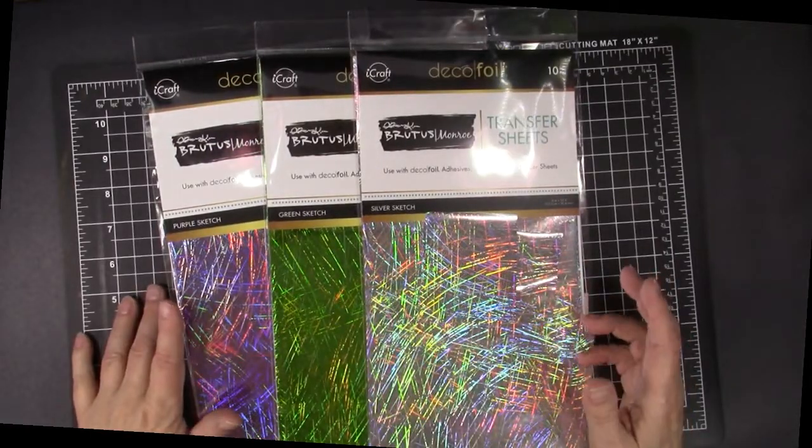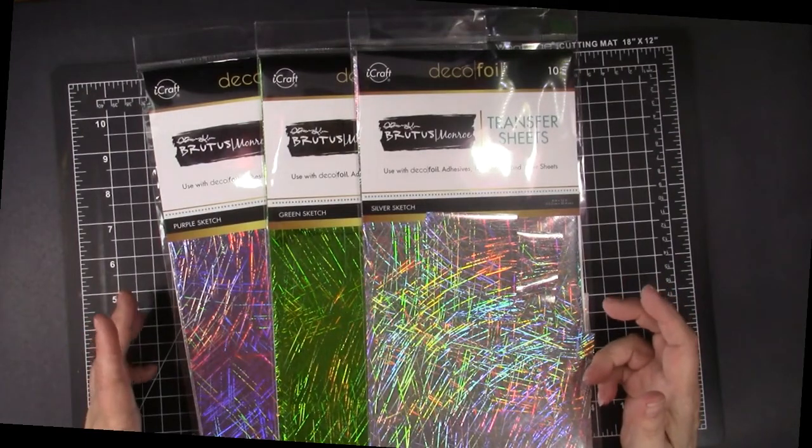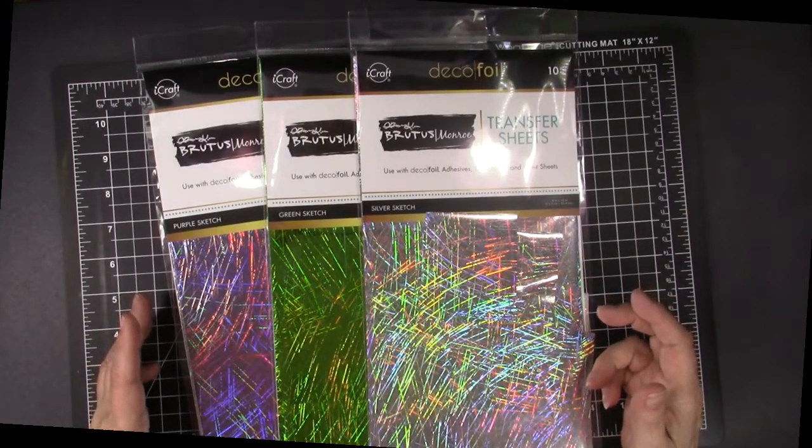Hello, and welcome to Karen's Creative Cards on YouTube. I am Karen Hashick, and I love to make foiled cards, especially when the foils are as pretty as these.